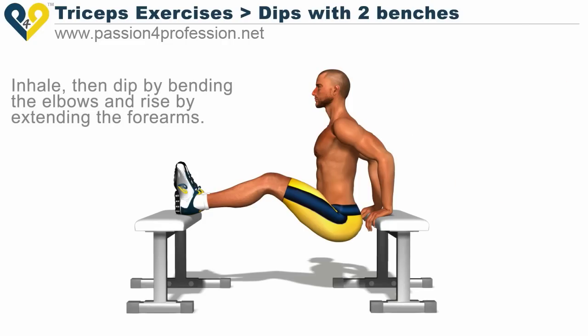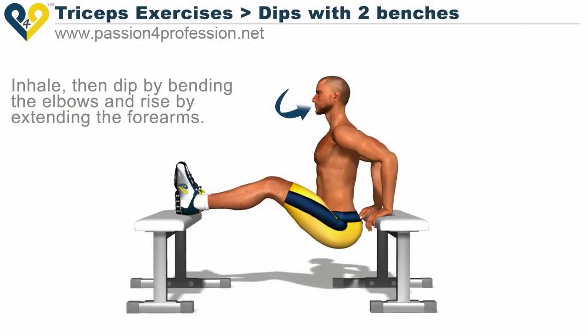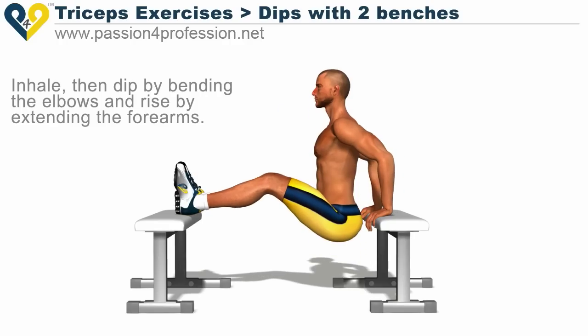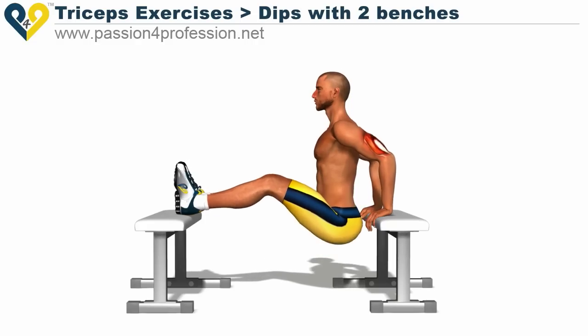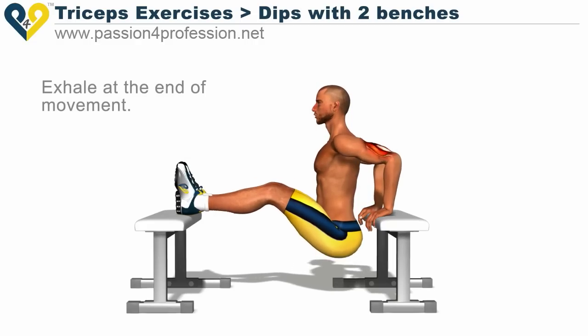Inhale, then dip by bending the elbows, and rise by extending the forearms. Exhale at the end of movement.